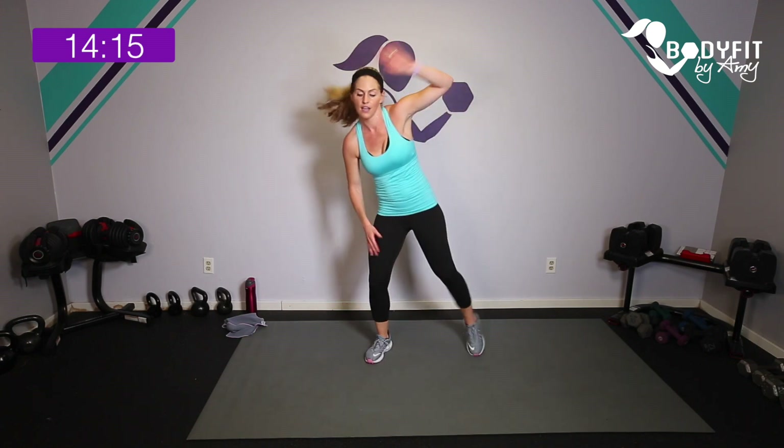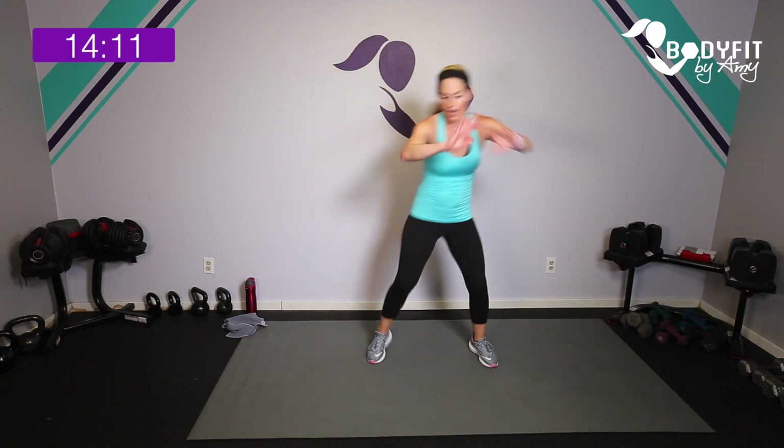Can we do it? I think we can! Here we go — two jacks, two hamstring curls, or low impact two jacks, two curls. 15 seconds, it's going to go fast. Jack, jack, hamstring, hamstring — one more. Breathe, tap it out for 15 seconds or jog it out.